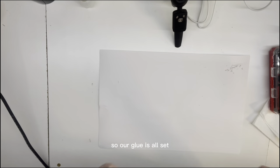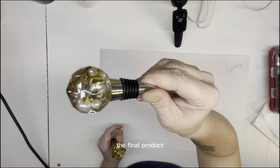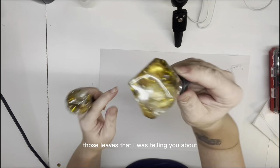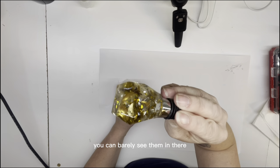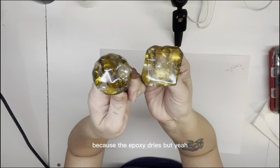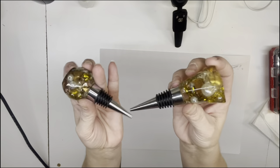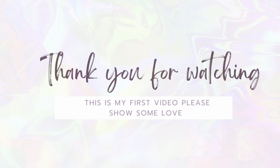All right guys, so our glue is all set and this is the final product. I was noticing that those leaves and those clear crystal gems - you can barely see them in there. So FYI, if you're doing anything and you want to put a crystal in them, you're probably not going to be able to see them because the epoxy dries crystal clear. But yeah, I'll show the final product and then start to wrap it up.